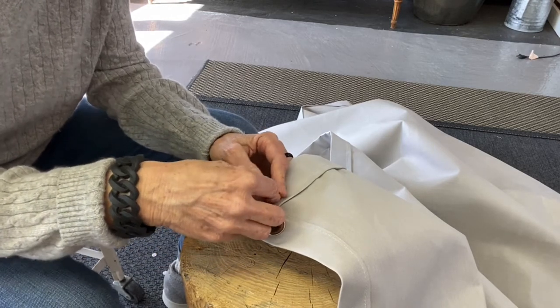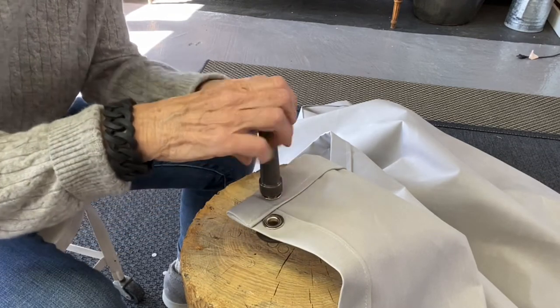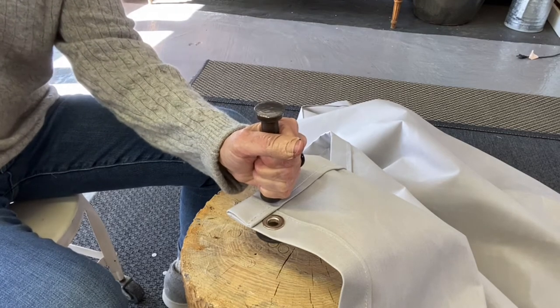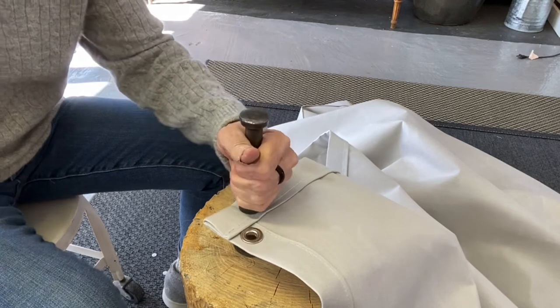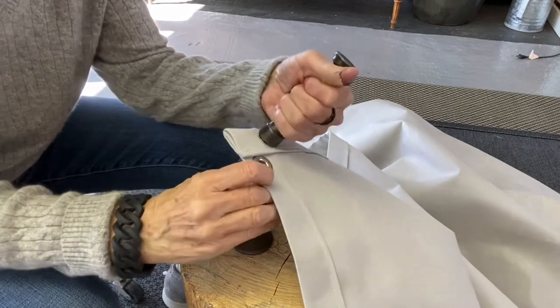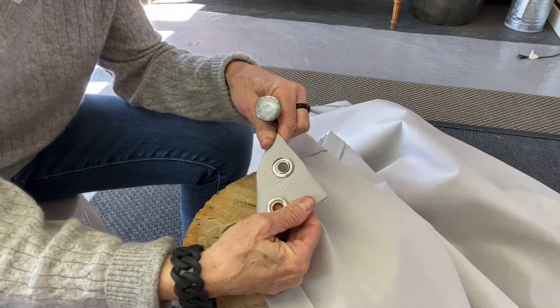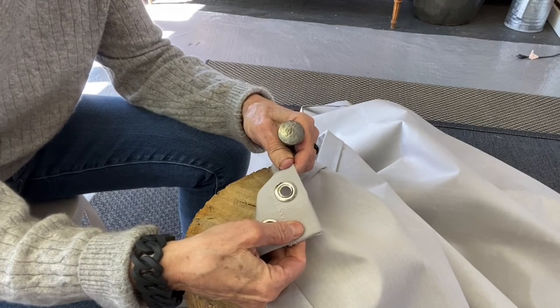Place it on top, get your grommet tool, put it in there, and give it a good pound. Probably overkill, but beautifully installed grommet — I may have over-pounded it, but it looks like it's in there nice and steady.